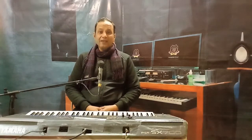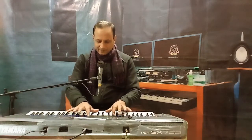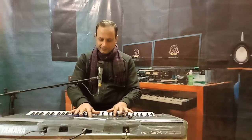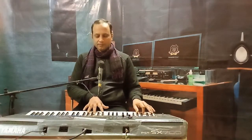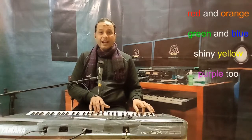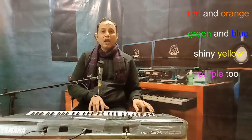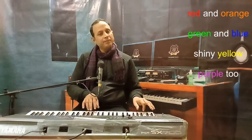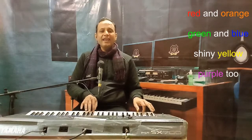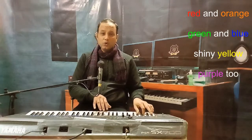Now children, I will sing each line one by one and you will repeat after me. Ready? Red and orange, green and blue, shiny yellow, purple too.